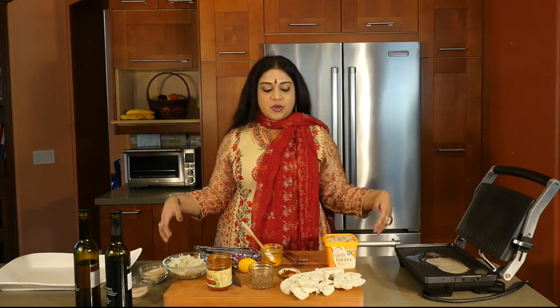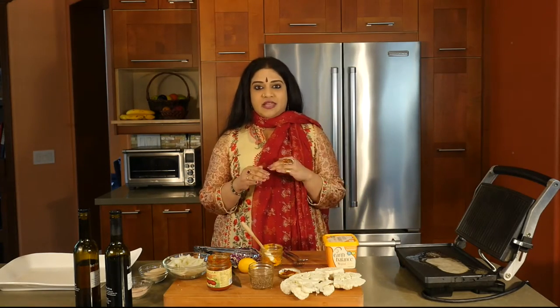Hello and welcome to another episode of Homme Cuisine — authentic, universal, meditative. We're going to be making some amazing cauliflower steak.